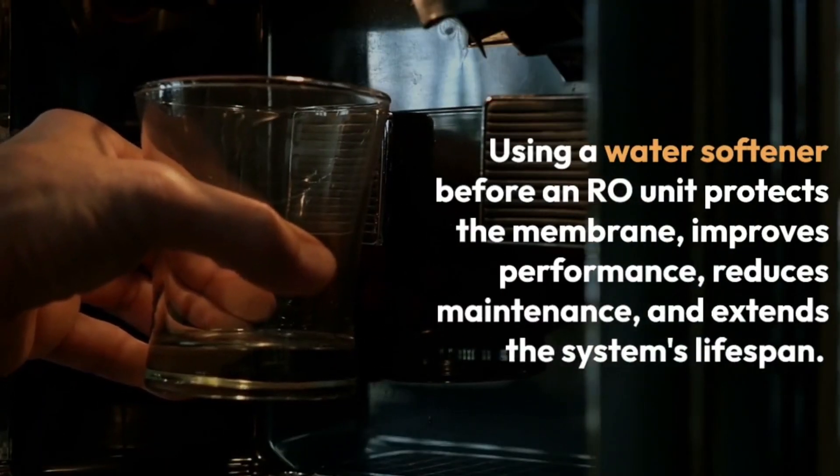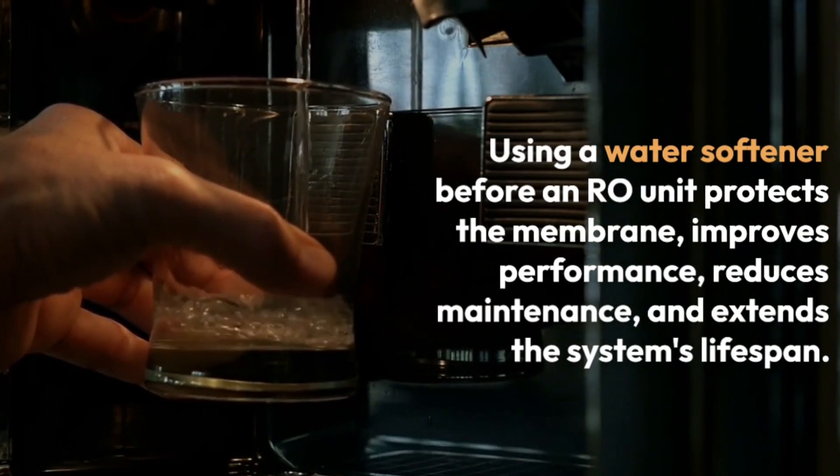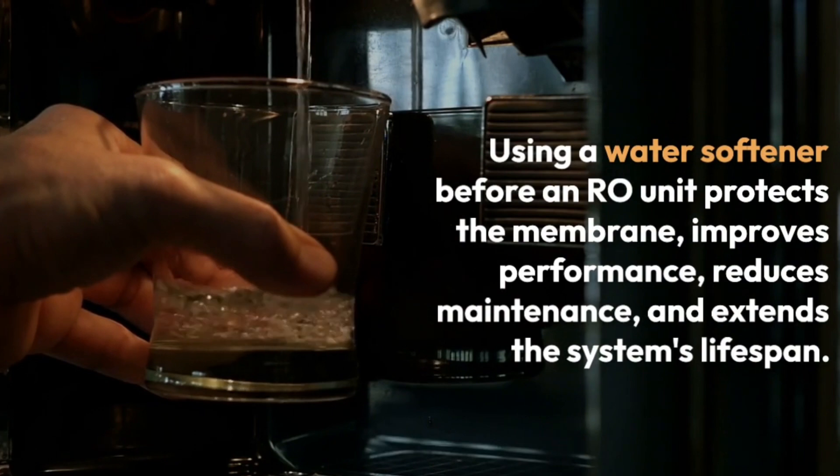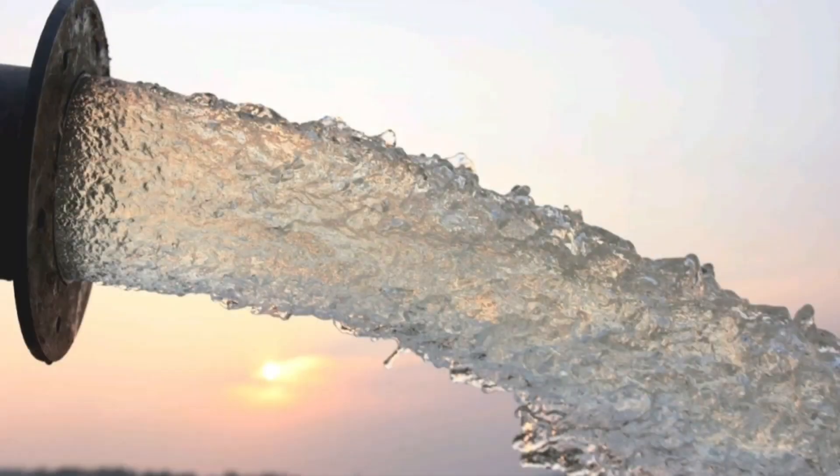Overall, using a water softener before an RO unit helps protect the RO membrane, improves performance, reduces maintenance requirements, and extends the lifespan of the system. It ensures that the RO unit operates efficiently and produces high-quality purified water.